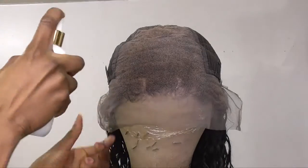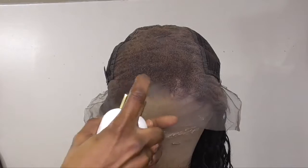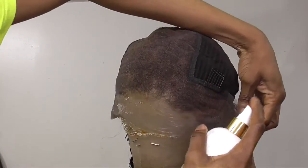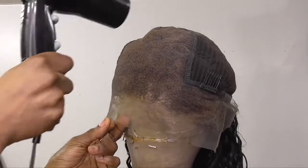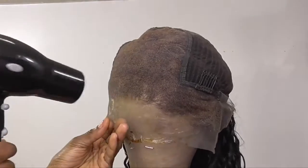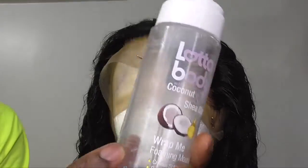I did go in and bleach the knots — as you can see it bleached really well. Now I am going in with my Tailored Crown lace tint. Everything is going to be in the info section. The tint is just going to tint the lace to make it look a little more natural and blend with your skin tone. It does work really well.